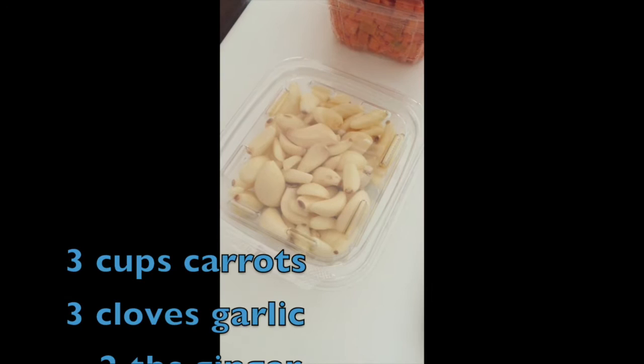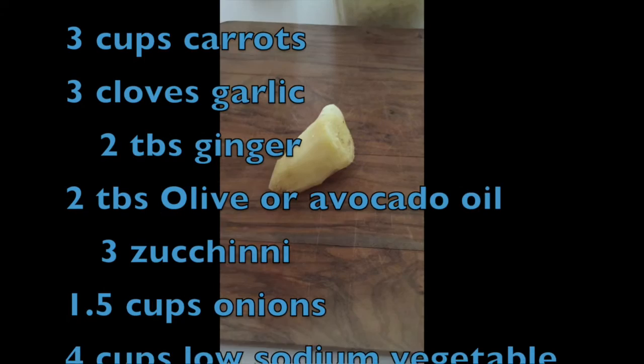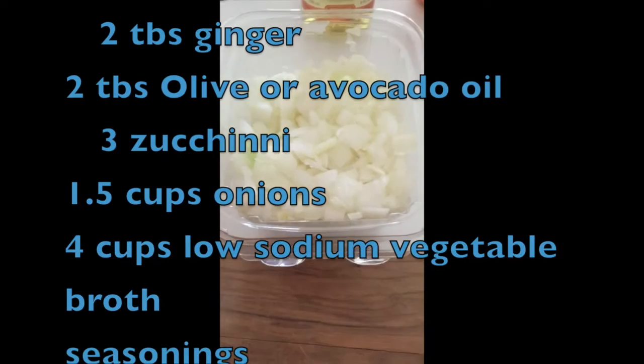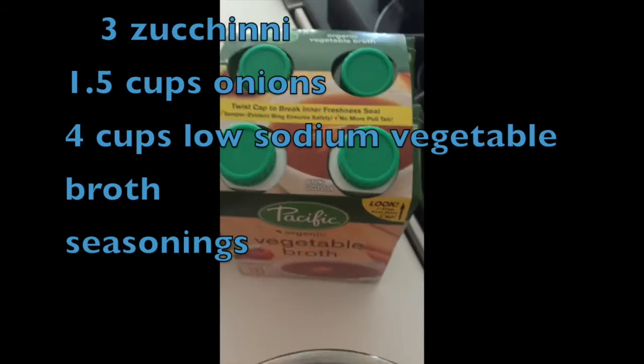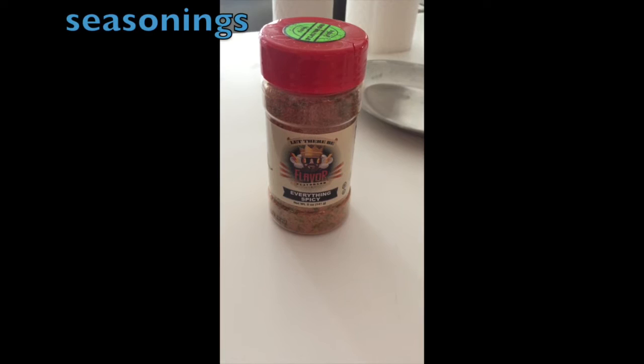Ginger — the recipe calls for one or two tablespoons, but I like as many tablespoons as I can possibly cut up because I love ginger; to me there's never enough. Chopped onions — when someone else chops these onions it makes me really happy. I chop and peel zucchini, and then I use vegetable broth from Pacific Organic — usually low sodium. Today I'm using avocado oil and an everything spicy flavoring from Flavor God, which has a nice kick to it.